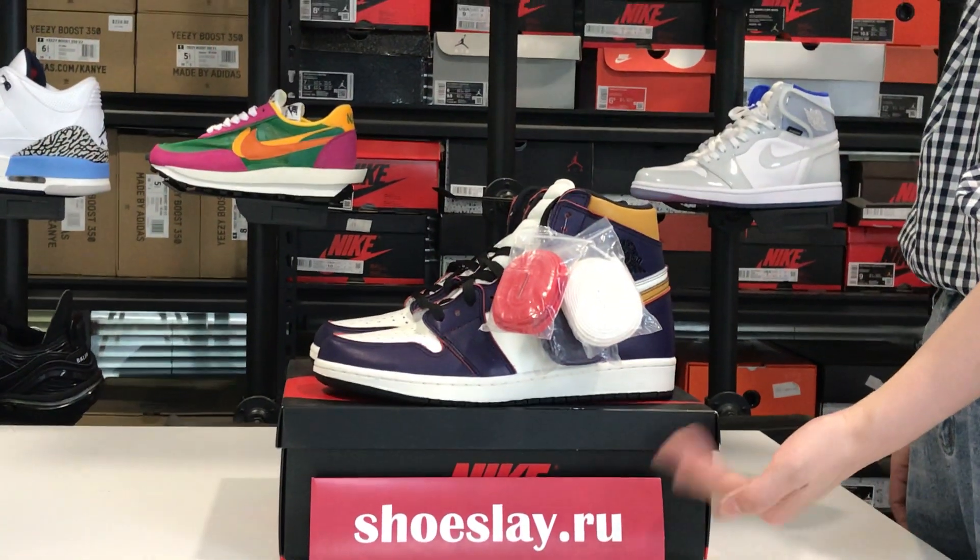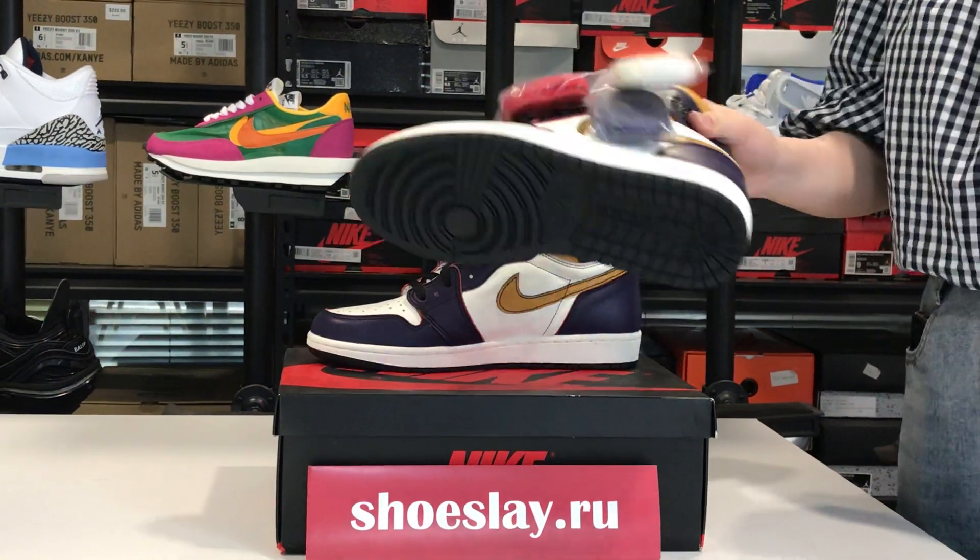Hello guys, this is Brown Shoes Legault RU. Today we are talking about this Air Jordan 1 retro shoes.